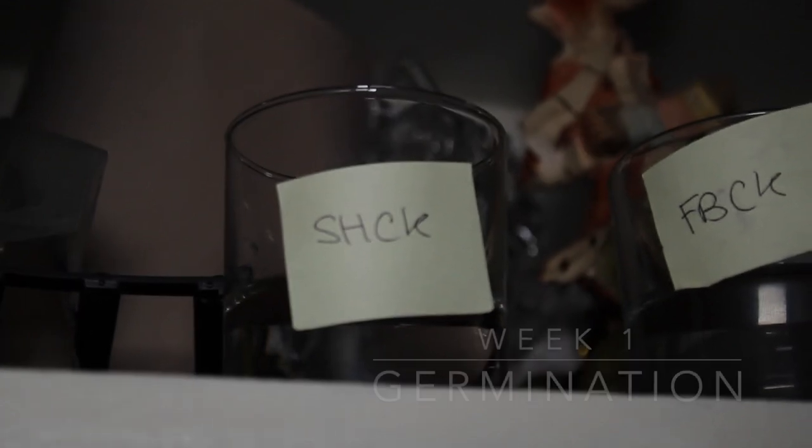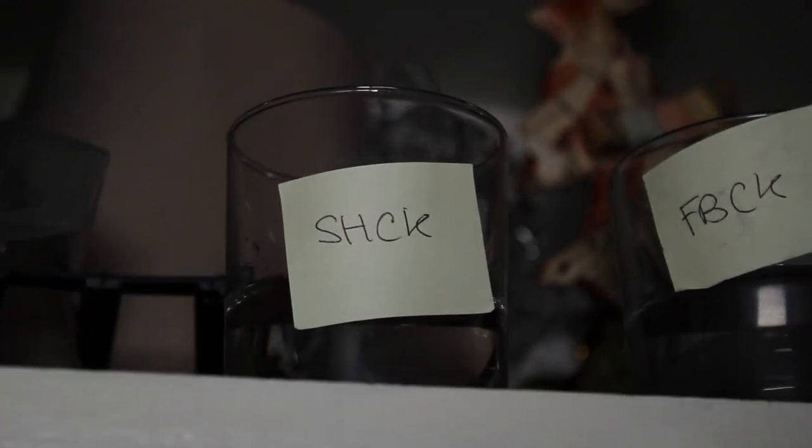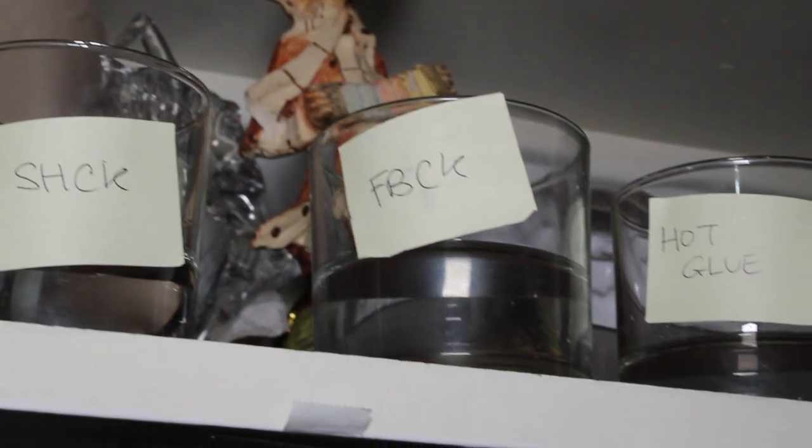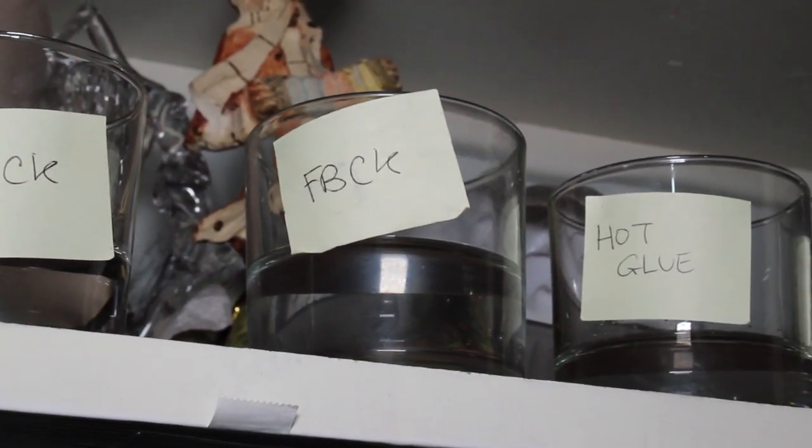We'll be starting these seeds using our standard germination process where we simply pop the seeds into a glass of water and place it in a dark cupboard for about 48 to 72 hours. We will check back on those later. In the meantime, let's go prepare our pots.